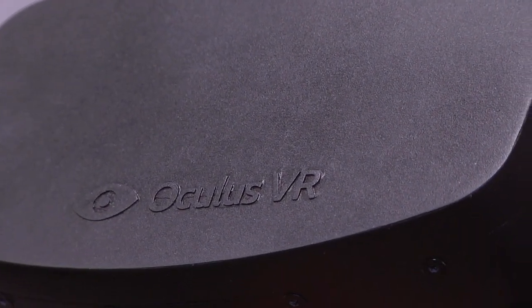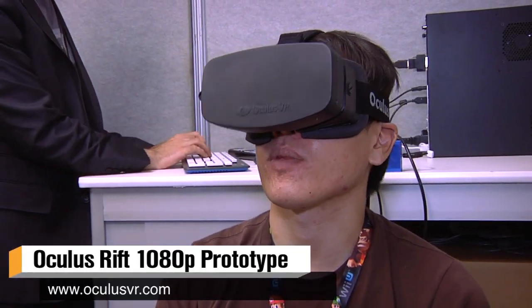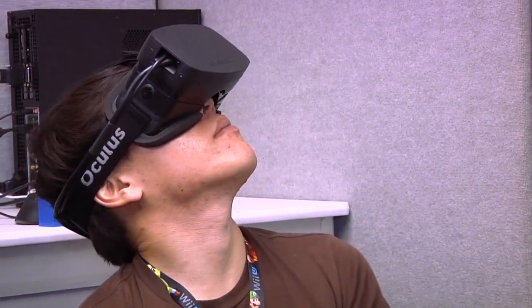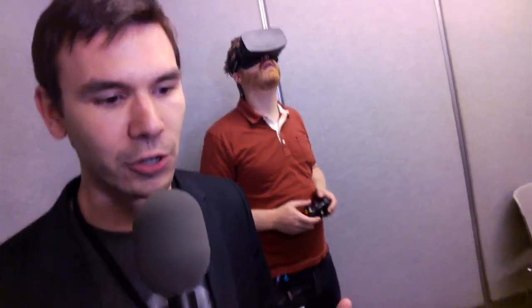So what we're showing off is a HD version of the development kit. It's a 1080p prototype of the Oculus Rift, basically what we call a feature prototype. It is one piece of the broader puzzle that is the consumer Rift. And what we're showing here is actually UE4 running on the 1080p Rift prototype.